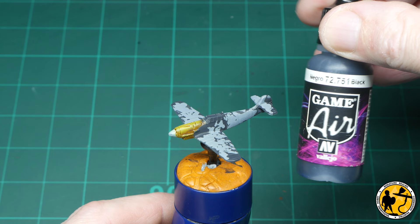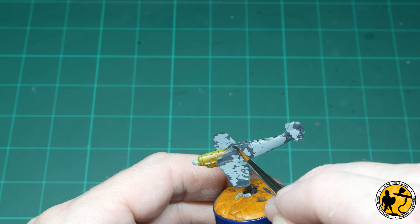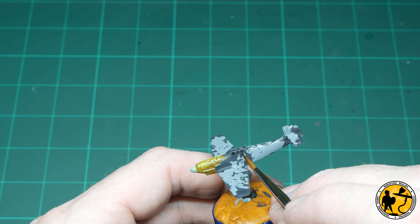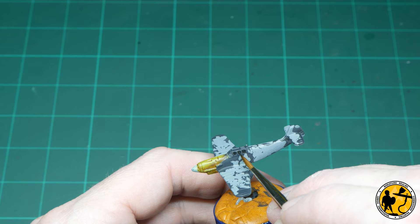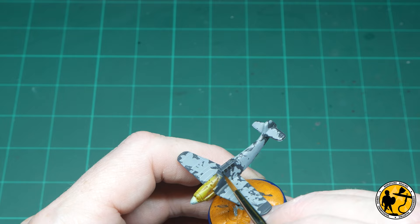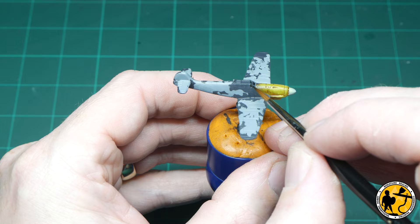Now I'm using Gamer Black from Vallejo, painting with a regular brush. It's a nice thin black that goes on really easily. I just find it gives me more control, and I'm painting in the window panels on the cockpit. You can do these in lots of different ways — some people do them as if they're clear, so they paint them blue. I like to paint them as if the sun was shining directly at them, which tends to make windows look dark. As I'm trying to do this with speed, I don't want to highlight each individual window panel — this is a really good way of doing it. I'm also using the same black to pick out the exhaust of the engine and the tyres on the undercarriage. While they're retracted you can still see half tyres on the bottoms of the wings.